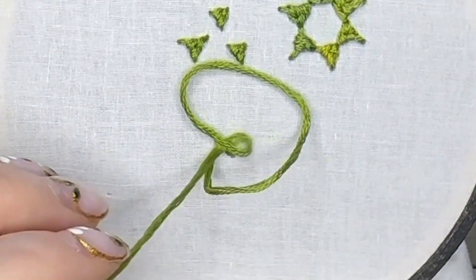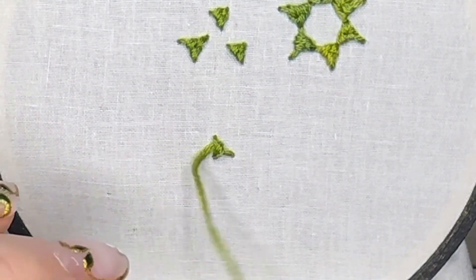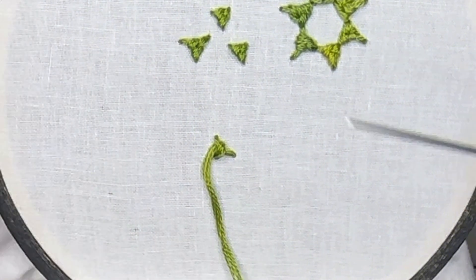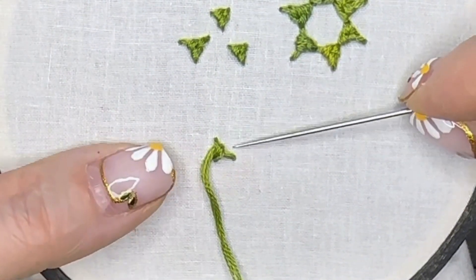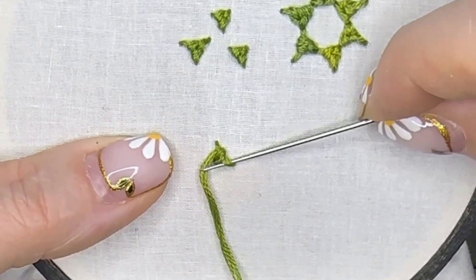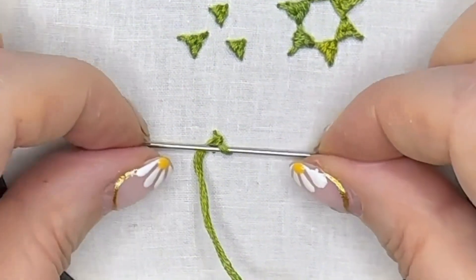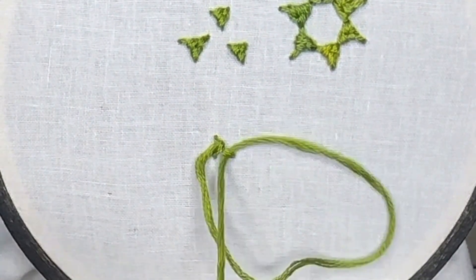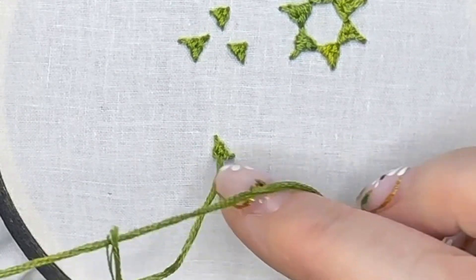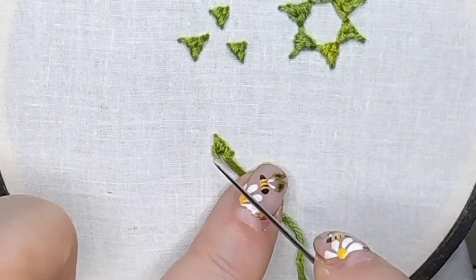Take your needle across, hold your thread down, and pass your needle underneath the diagonal stitch right to left on the bottom — go over that thread from right to left. Pull your needle gently through, and then put our needle down through the fabric at the bottom left position. You can make these a little bit more elongated if you like.